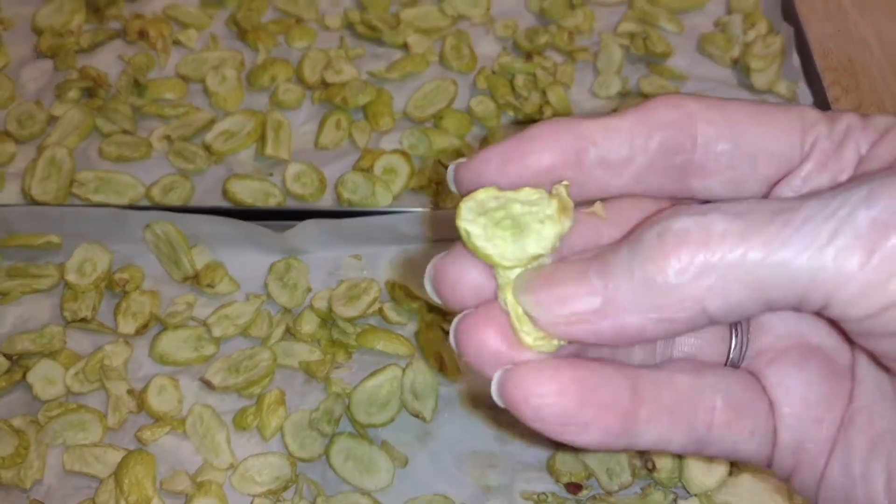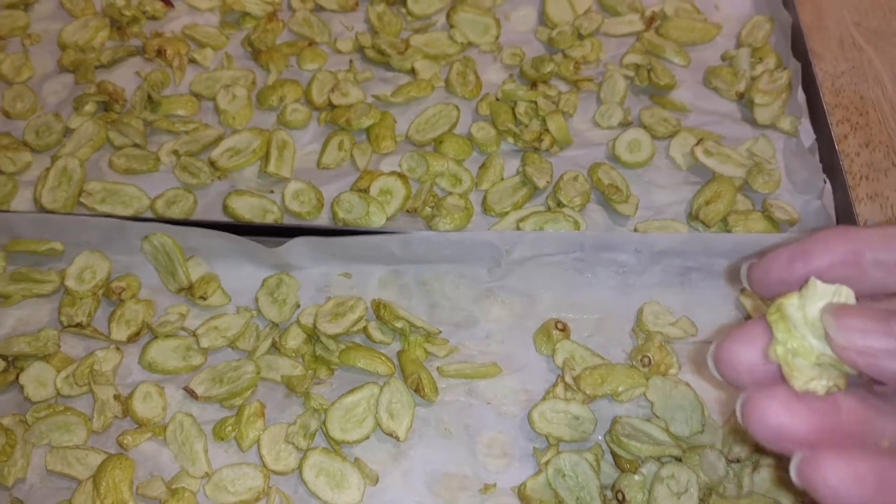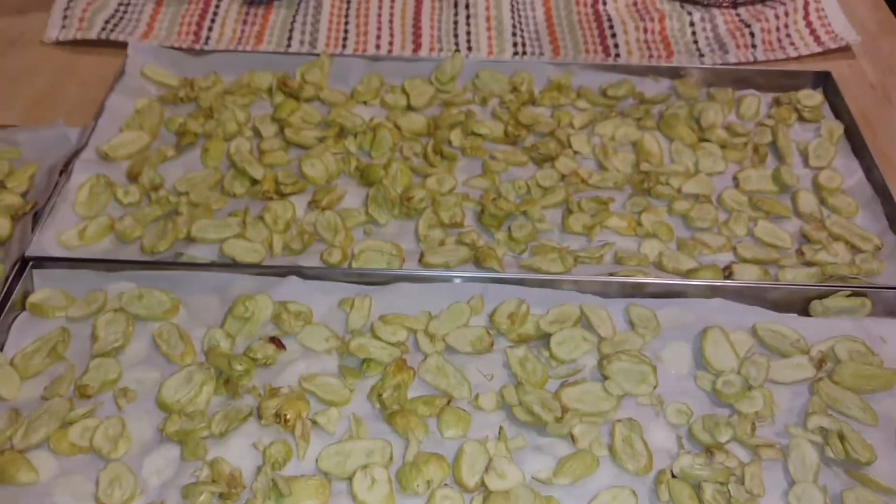These grapes are nice and dry. The other previous times that I've tried them, they remained sticky at the end of the cycle, but these feel pretty dry — that's why I'm touching them with my bare hands to confirm that.